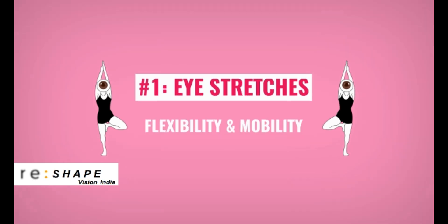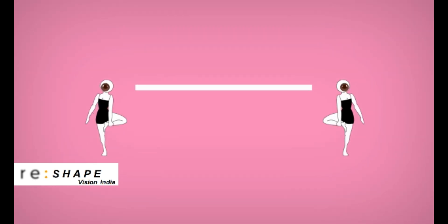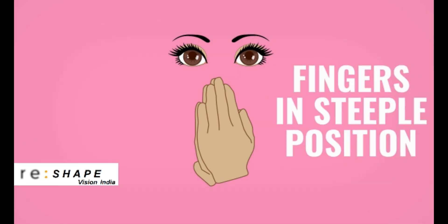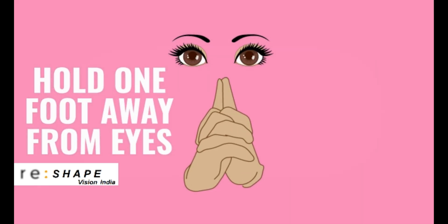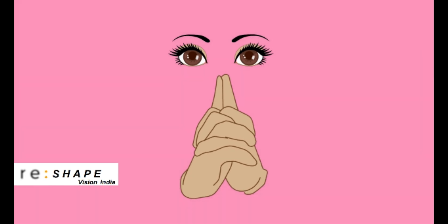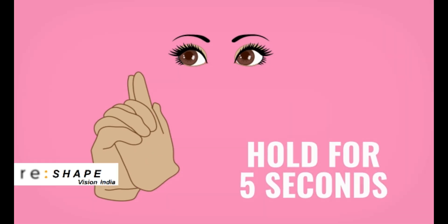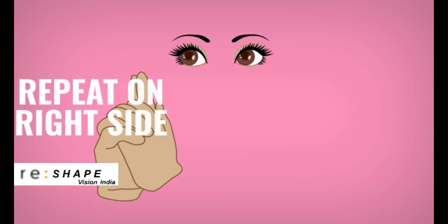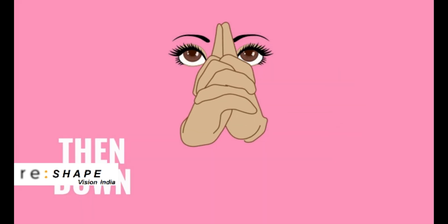Number one: eye stretches. Think of it as a flexibility and mobility workout for your eye muscles. Place your fingers in steeple position and hold them about a foot away from your face. Keeping your head still, move fingers as far to the left of your eye as possible and hold for five seconds. Repeat moving fingers to the right, then up, then down.